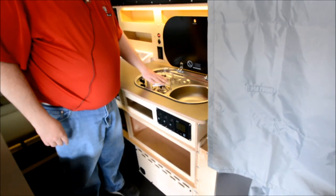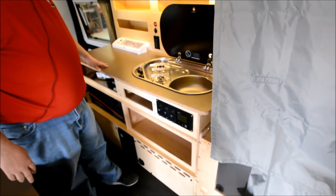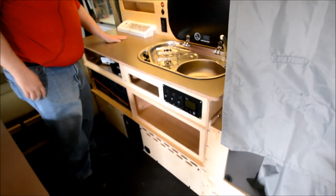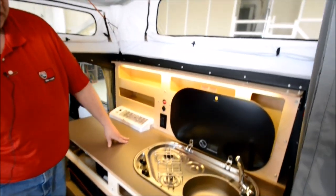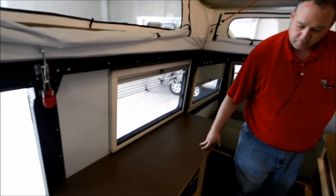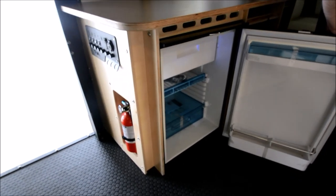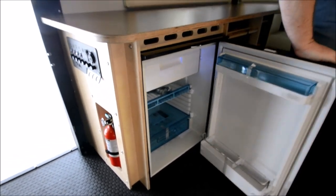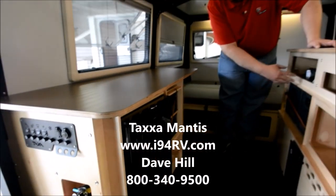Nice sink and a two-burner electronic ignition cooktop. Lots of counter space both here and on the other side as well. There's a 12-volt fridge, and just lots of storage everywhere — all over the place, there's storage.